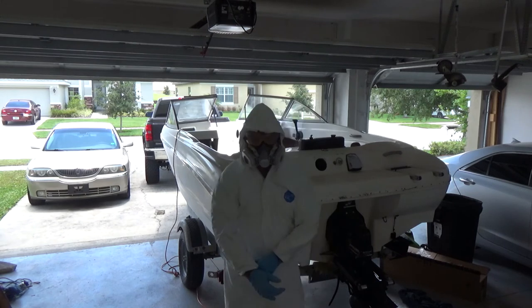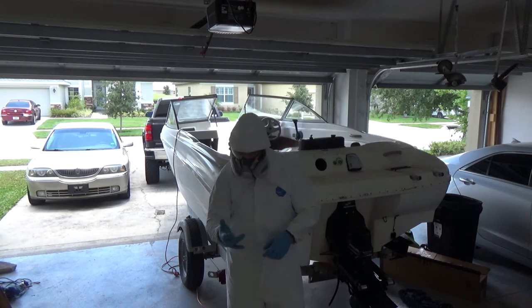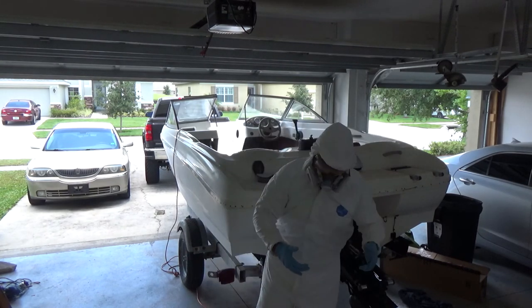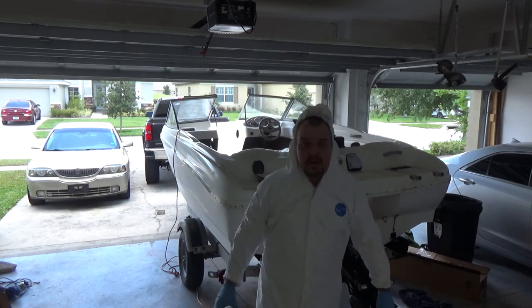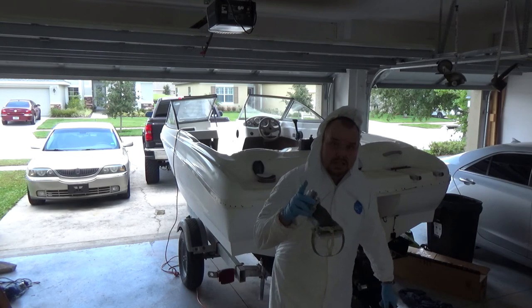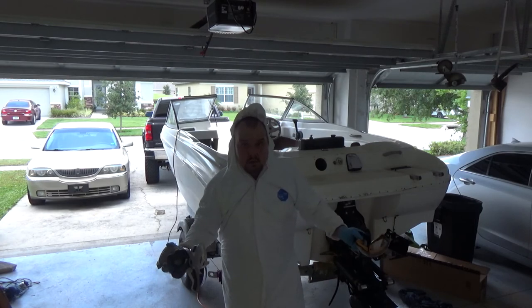I never want to do that again. This suit is an extra large — I'm going to have issues because I'm more like an extra extra extra large. Whoa, I am sweating my ass off. If you want to lose weight, this is the way to do it.